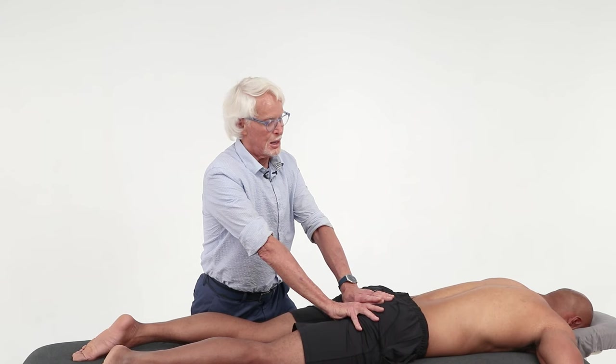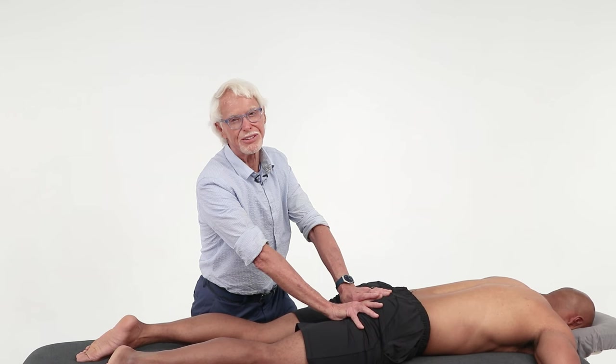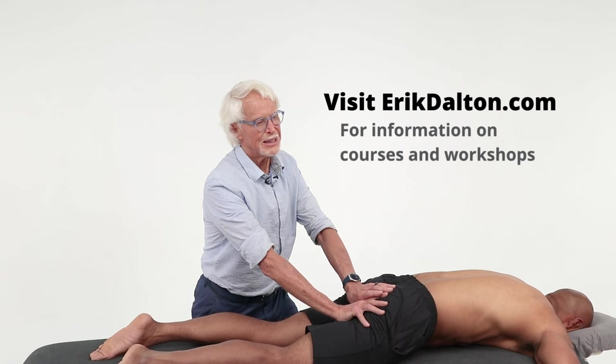I need to pull it back up to try to grab that coccyx and pull it back out, because recall it's hooked forward. Now I'm going to ask Aaron to do some slow pelvic tilts — that's going to help me. When he goes back I do nothing; when he comes forward, that's when I'm lifting it out of there. Don't have jiggling hand syndrome in here, just get in there and do it.